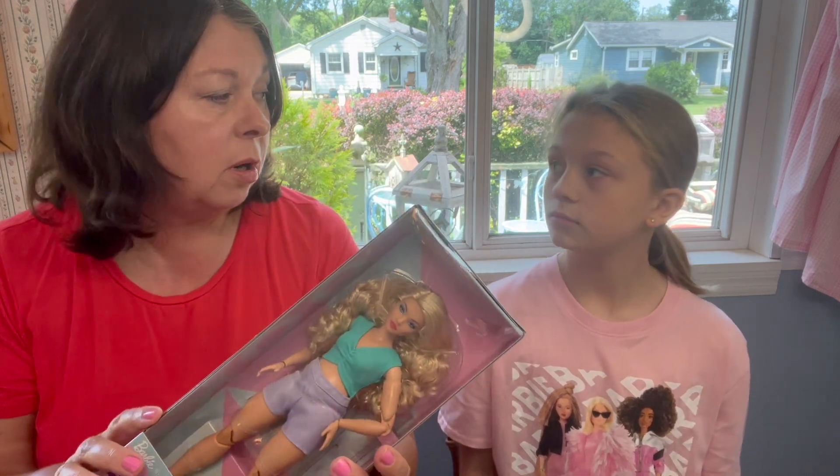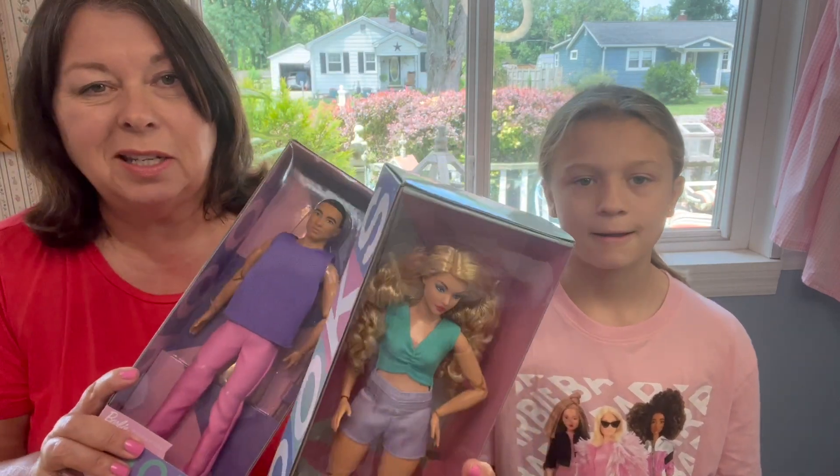We are recording this on July 14th, and we just finished up some of those Prime Days. I was looking for some made-to-move bodies, and I did get a few of those on sale. These were $14.99 on Prime Day, and I had just paid $22 for them, so that wasn't too bad of a deal for some extra bodies.